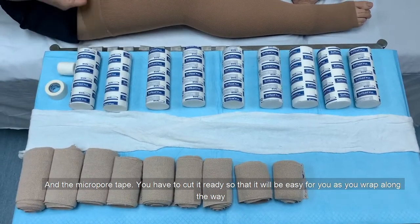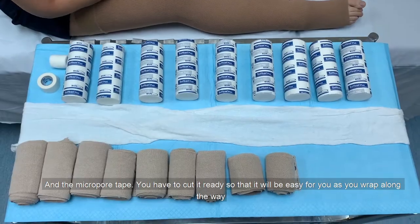You'll also need micropore tape. You'll have to cut it ready so that it'll be easy for you as you wrap along the way.